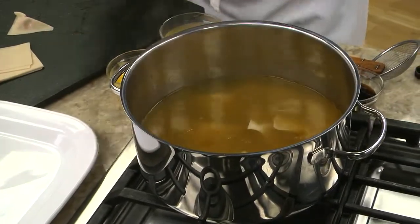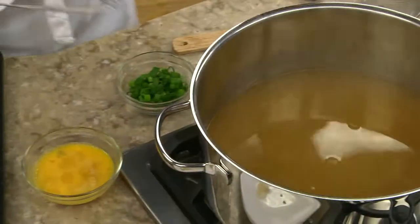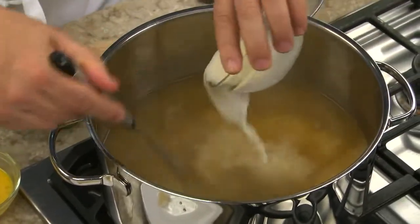Then, into the soup they go. Once they're cooked, we take them out and thicken our soup by slowly stirring in some cornstarch mixed with a bit of chicken broth.